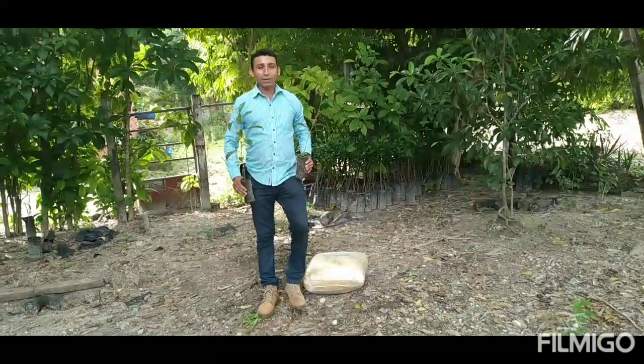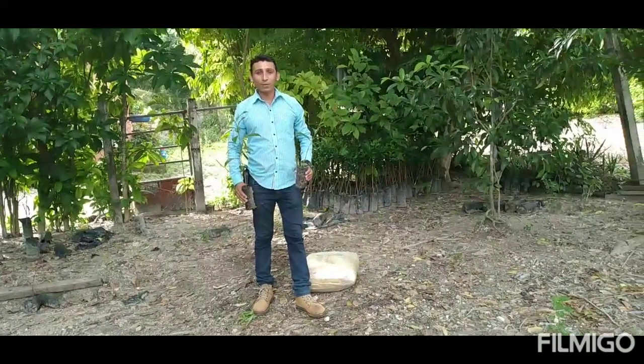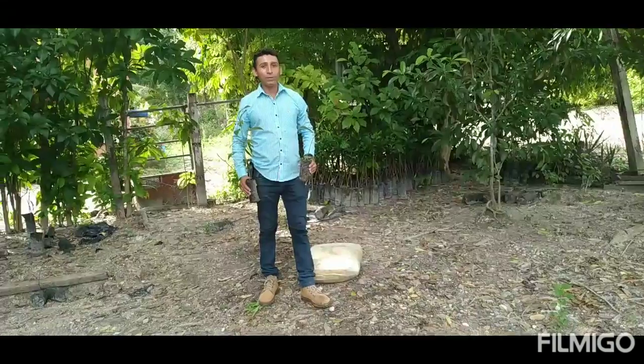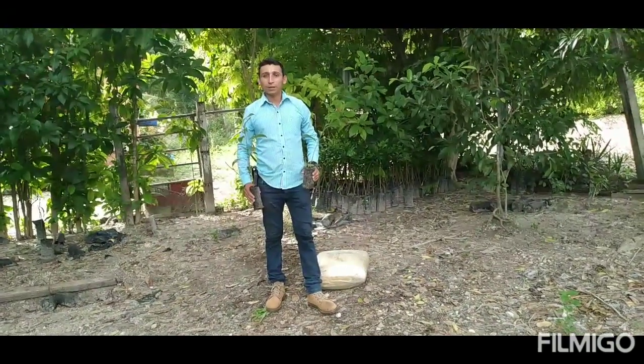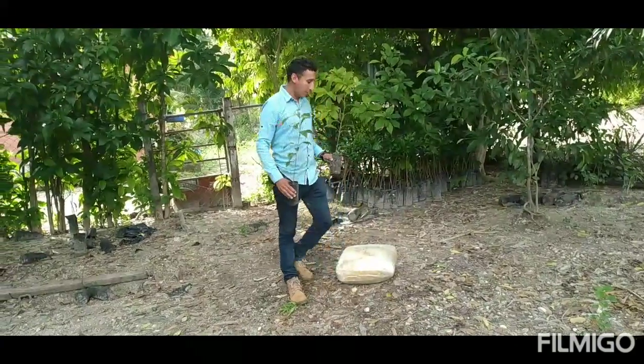Buenas tardes, mis amigos de actividades ganaderas y agrícolas de Petén. Aquí estamos nuevamente con otro video. El motivo de este video es para compartirles acerca de la siembra de árboles frutales.